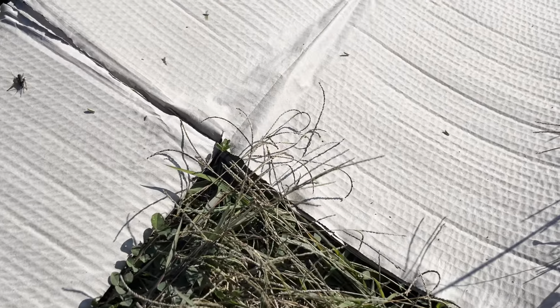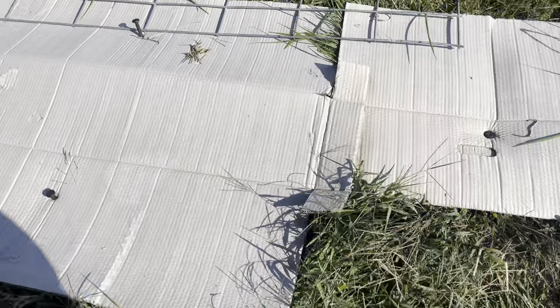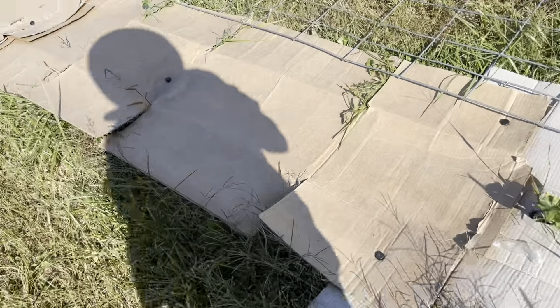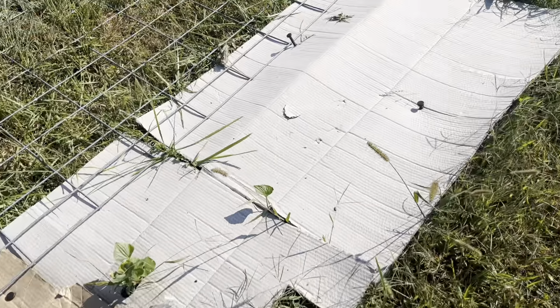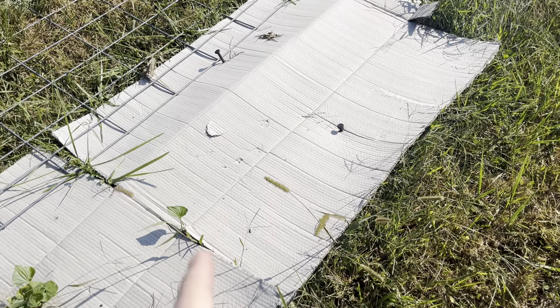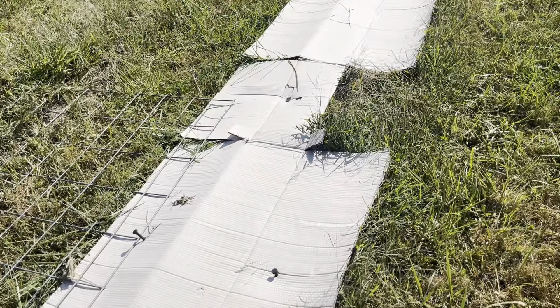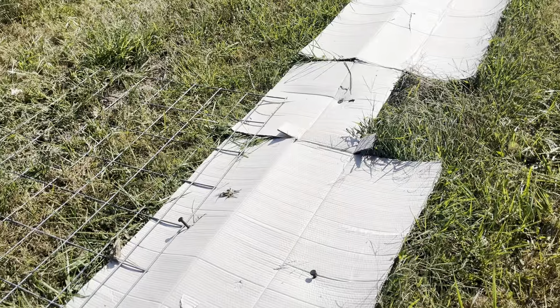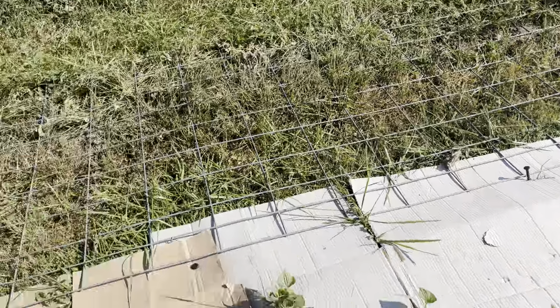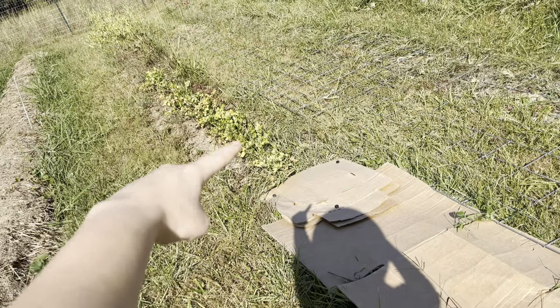And here is the one and only shallot that I tried to transplant. It did bulb a little; I didn't really want to pull it out but the greens are starting to die off, so I might as well. I believe this is Row G. This empty patch is where my overwintering onions are going to go, and the spring onions will go on this side when I pull this stuff out.